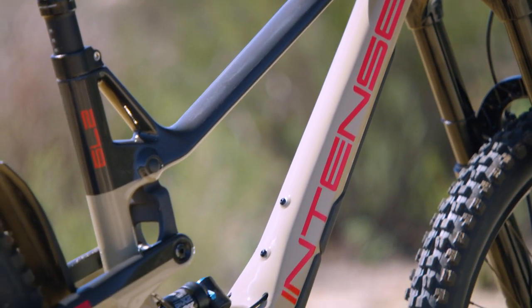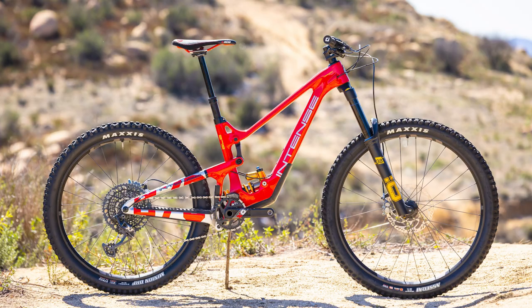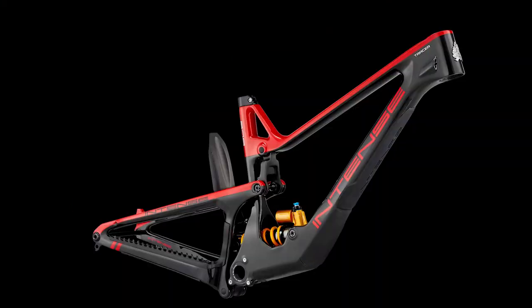The all-new 2022 Tracer will have three different build options available: the Tracer S, the Tracer 279 Expert, and the factory frame-only option.